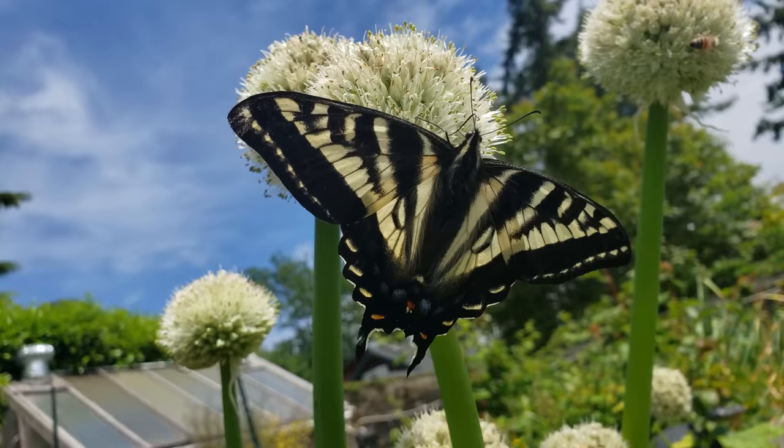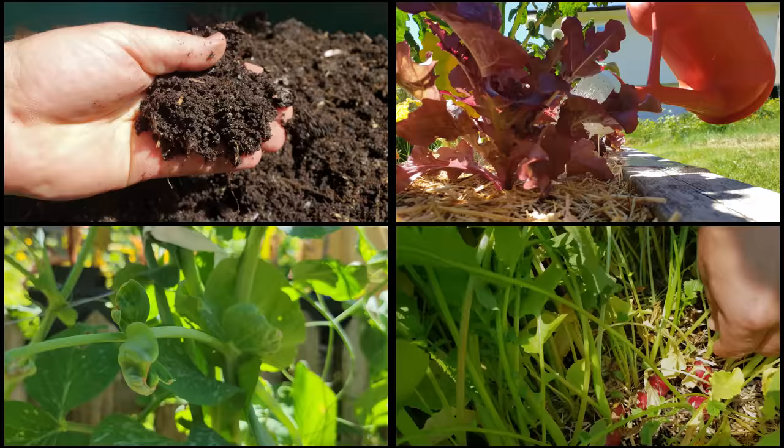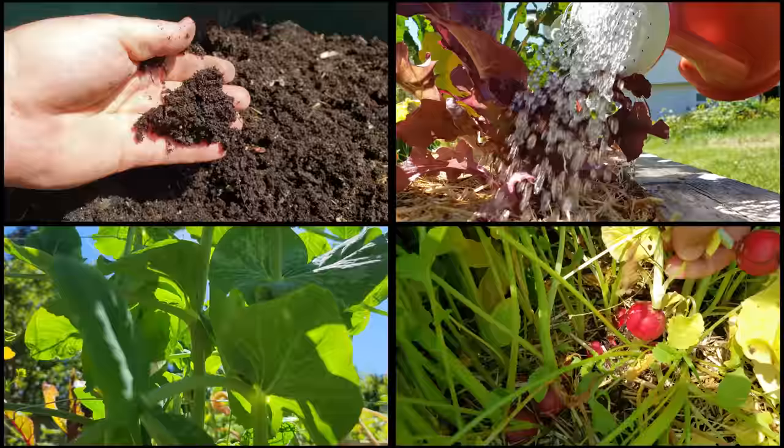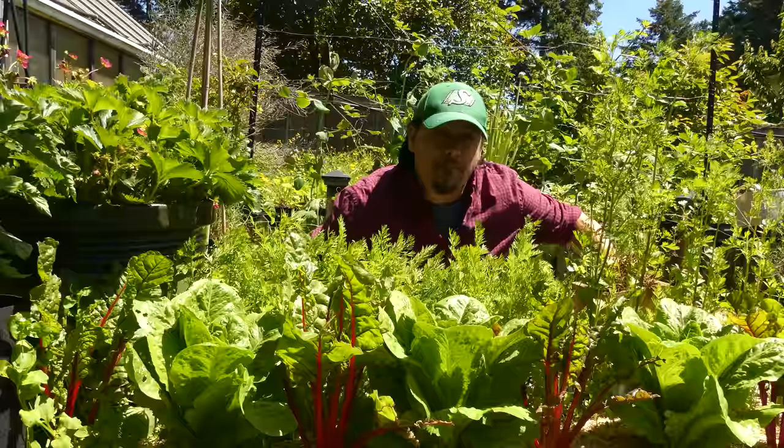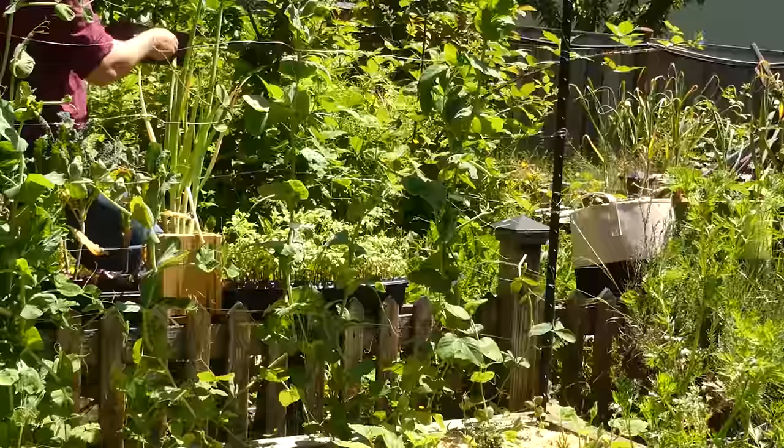As summer rolls in, our gardens are full of life — both the good and the bad — each has their place, but only when a balance can be struck. Soil, water, light, and our plants are the integral components of a healthy garden working in perfect harmony. Under normal, ideal, high-functioning conditions our plants and our gardens can resist and maybe even repel insect outbreaks.